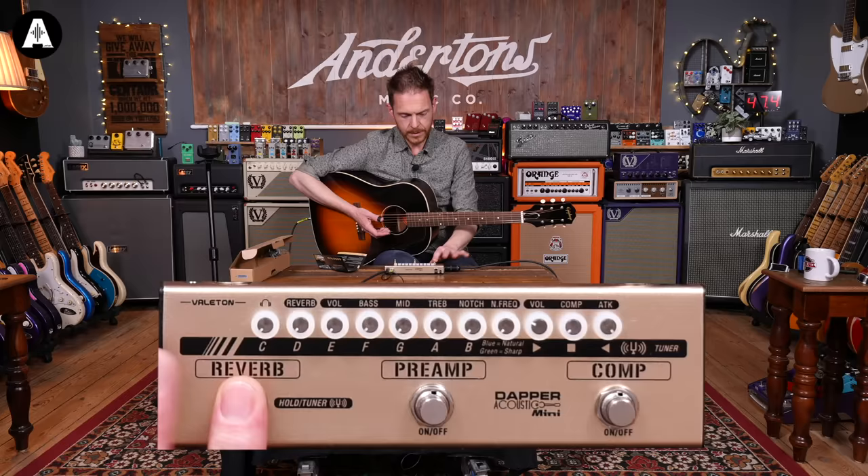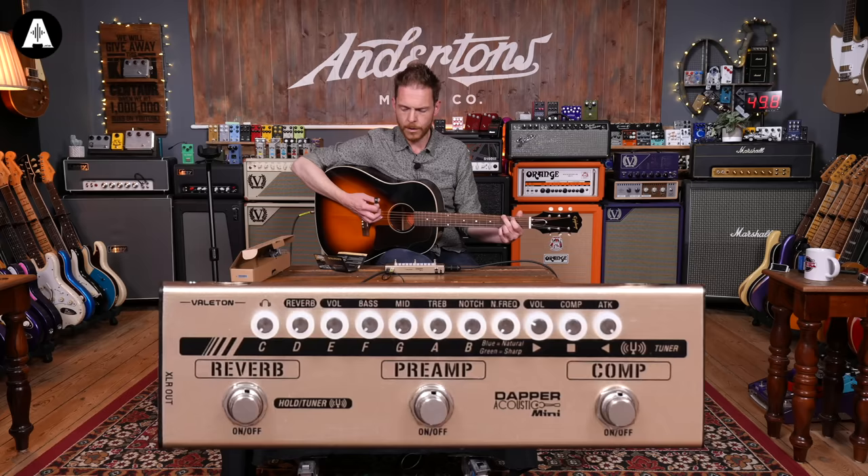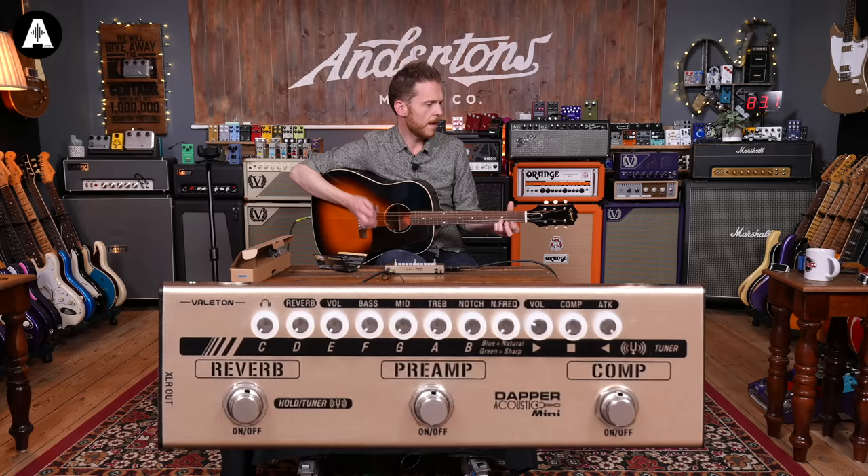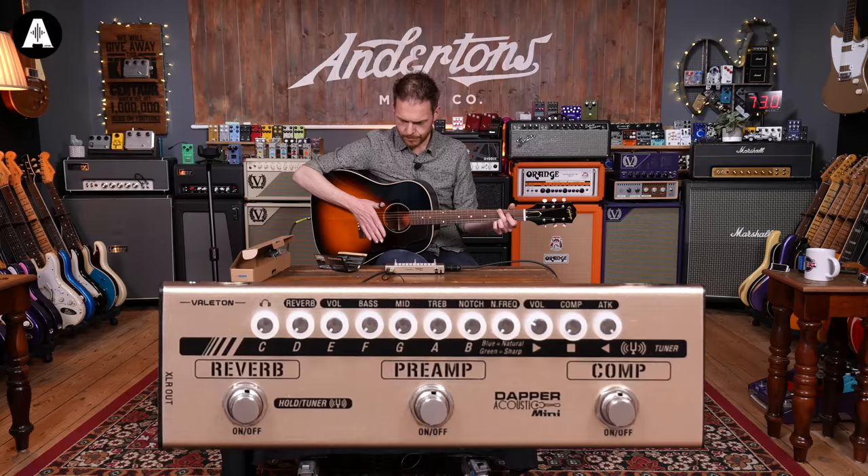We'll turn the tuner off and see what the compressor does. Before I start playing with the pedal, here's what this guitar sounds like with the pedal turned off — just going DI'd straight into the desk.